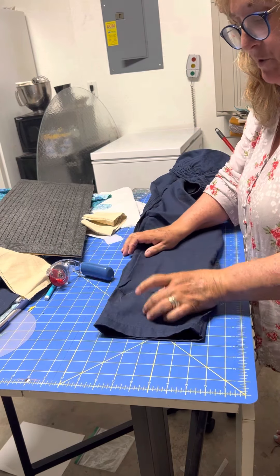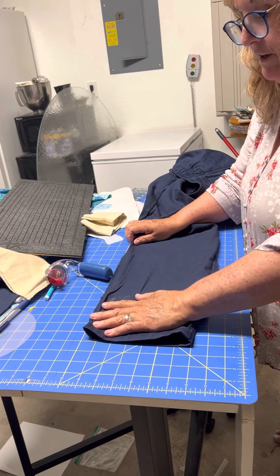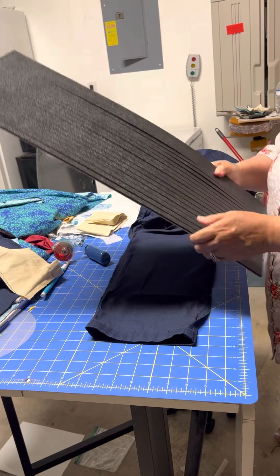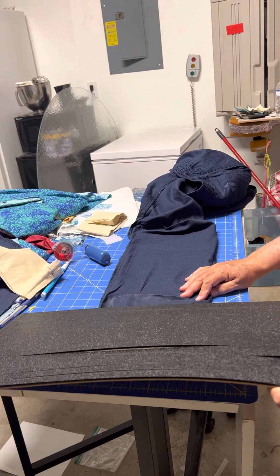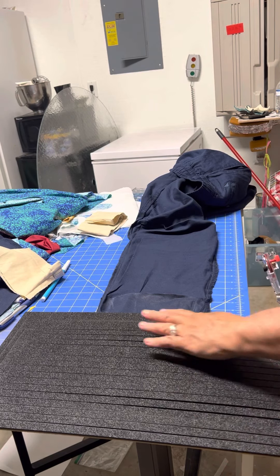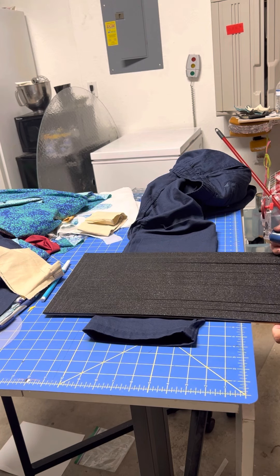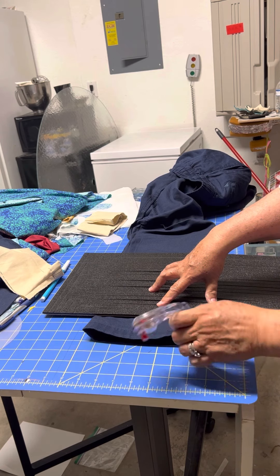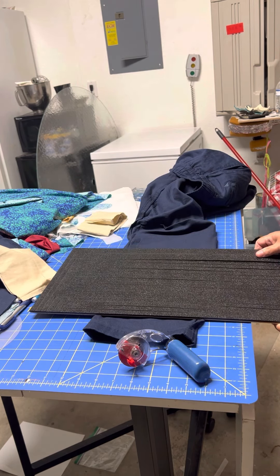I want to trim this. I want two and a half inches to be able to fold the hem. I'm going to put the crease on the line here and cut two and a half inches using my ruler, making sure it's straight across. I'm double-checking because it's really important that I have the right amount.